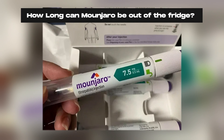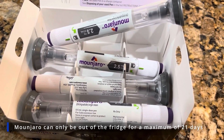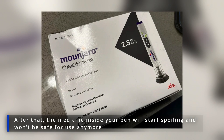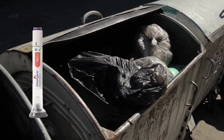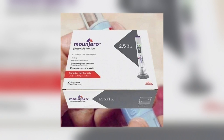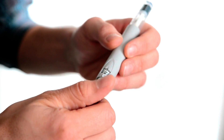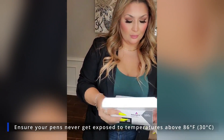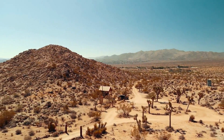Monjaro can only be out of the fridge for a maximum of 21 days. After that, the medicine inside your pen will start spoiling and won't be safe for use anymore. You must throw away any pen that has been out of the fridge for more than 21 days, even if there is still medicine inside and the expiration date labeled on the pen has yet to pass. During these 21 days, when refrigeration is not mandatory, you must ensure your pens never get exposed to temperatures above 86°F, which may require taking precautions if you live in or travel to hot weather places.